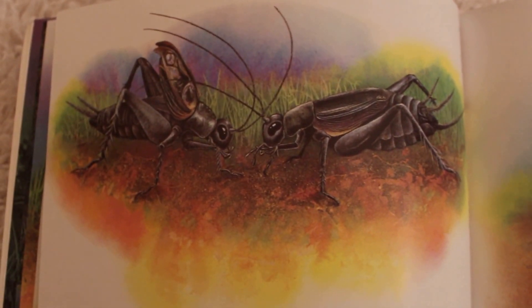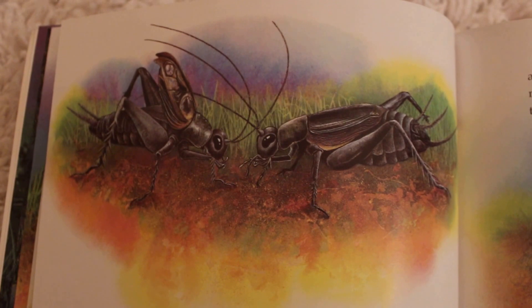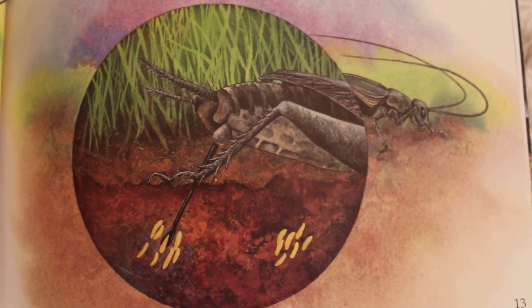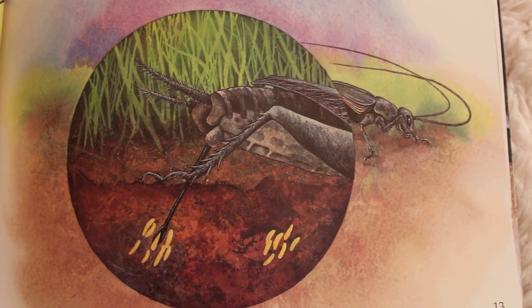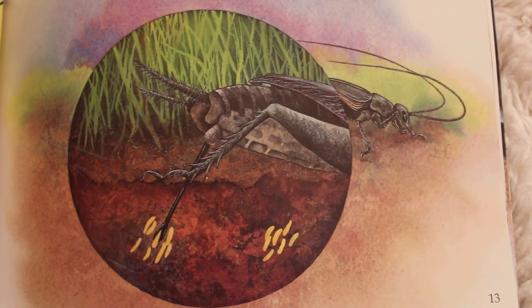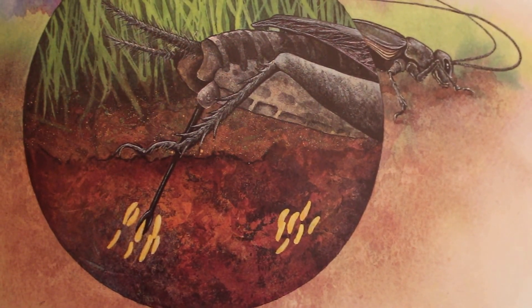A female cricket hears the male's chirps. She jumps toward the sound, closer and closer, until she is alongside the chirping male cricket and they mate. Inside the female, the tiny eggs start to grow. When the eggs are ready, she uses a long pointed tube at her back end to make tiny holes in the ground and lays her eggs inside those holes. The eggs look like tiny yellow bananas.